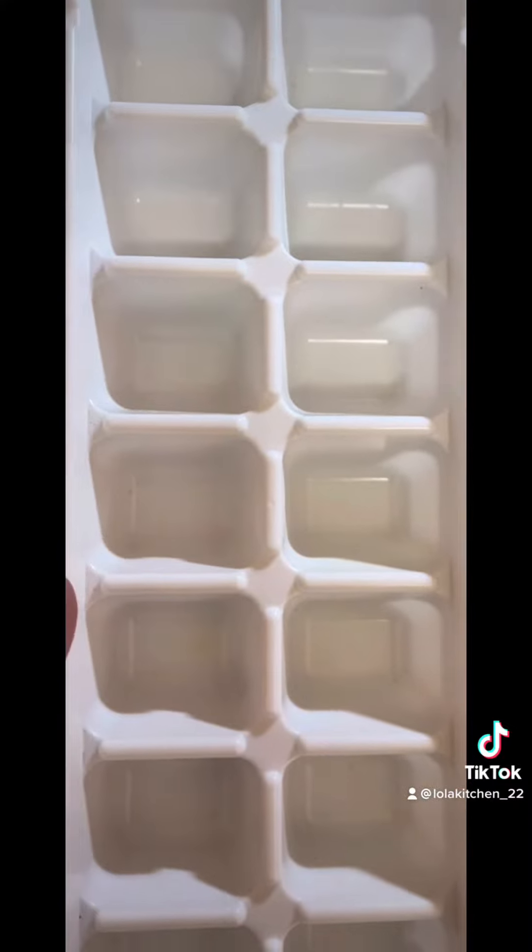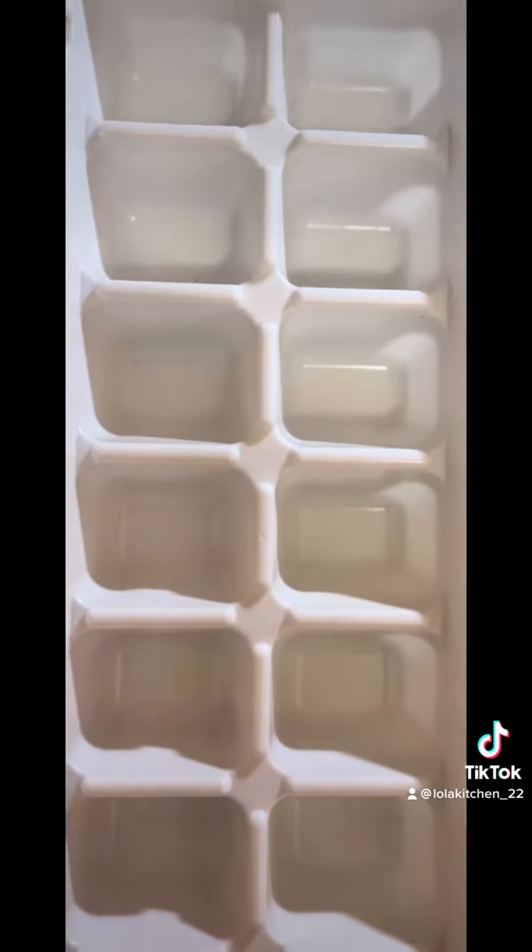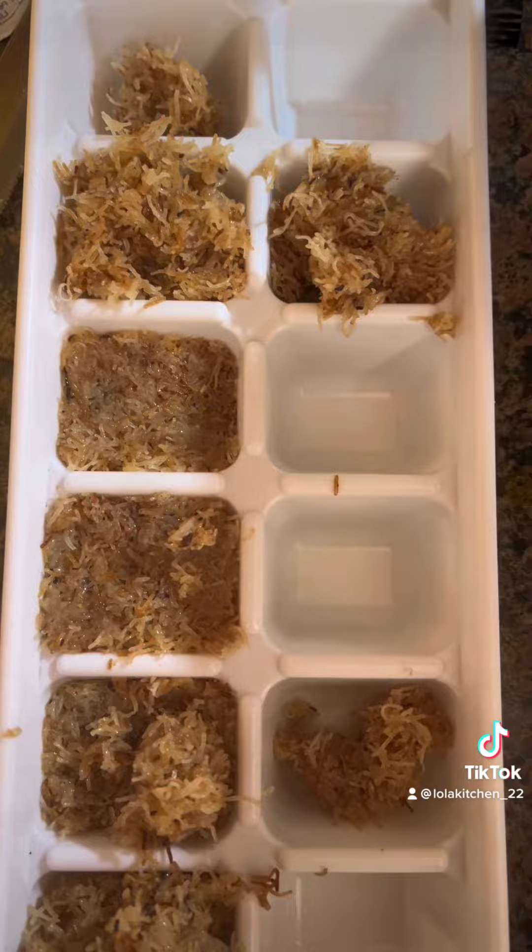Get an ice cube mold and put the kataifi in it. After that, put it in the fridge for five minutes.